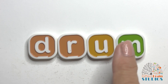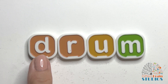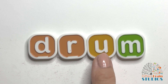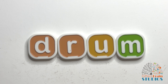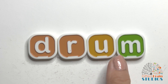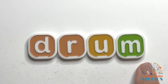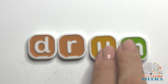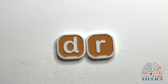All right, are we ready to sound out this new word? Our last word? Yes. Let's sound it out together. Tap and stretch. Good. Tap and stretch again. Good. Now let's say it fast like a word. Drum. Say it fast. Drum. Yeah, I bet you do know what a drum is. That is our consonant blend DR.